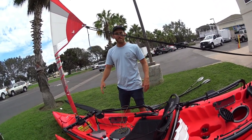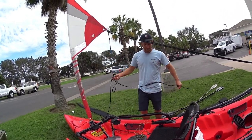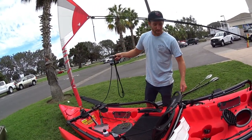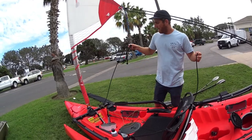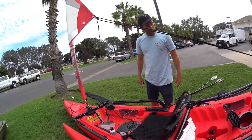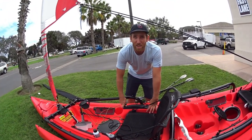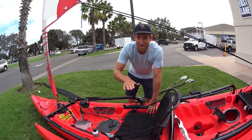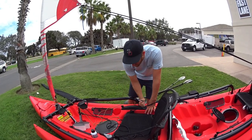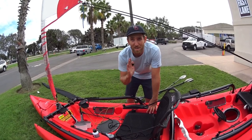Aside from the sail and both people having controls, sometimes while you're sailing one person will end up with way more of the main sheet than the other — you can uncleat them both and even it out. The centerboard's right here. If you hop on the thing and start sailing and you're just sliding sideways, remember to pull up on that — it drops the centerboard down, and you'll start sailing faster and actually go straighter.